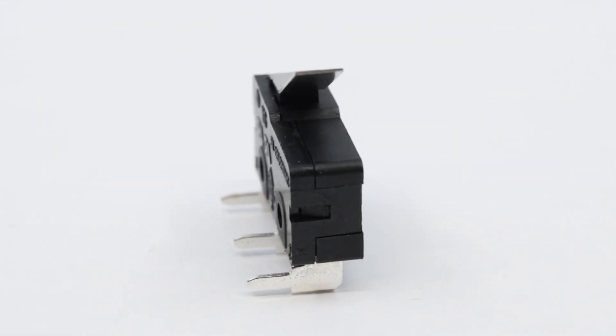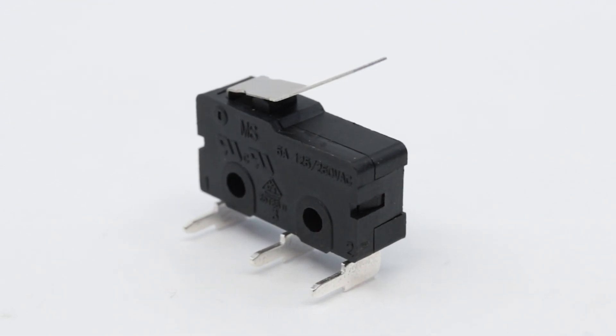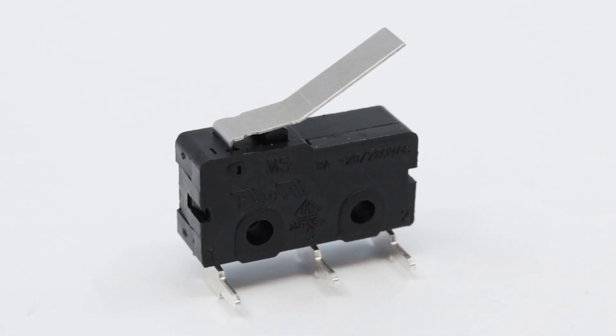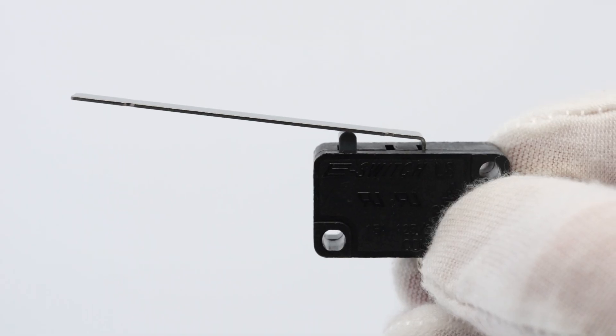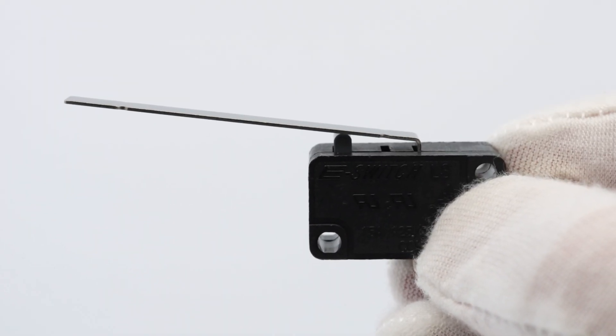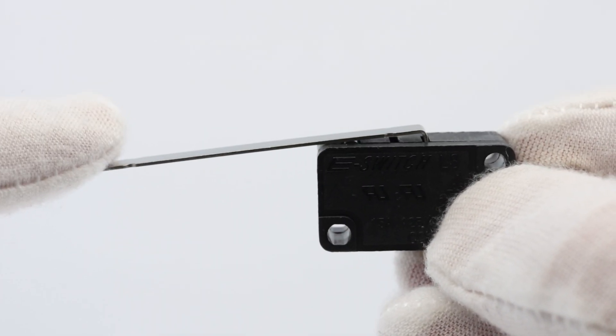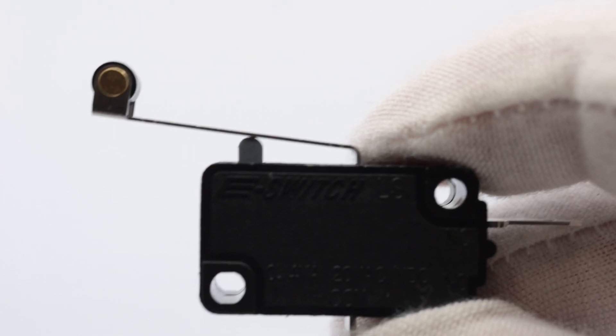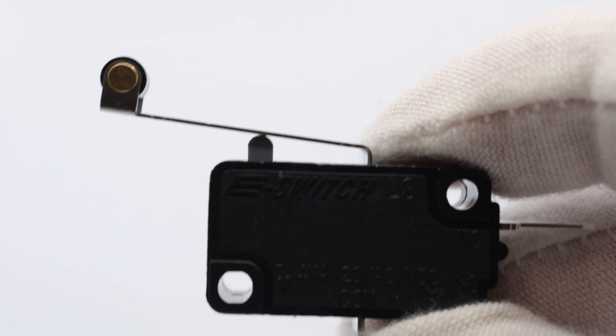Snap-action switches, also called micro-switches, are switch devices that can open and/or close an electrical circuit at a rapid speed, requiring very little pressure to operate. They are characterized by their quick and decisive switching action, often producing a sharp snap sound when the contacts move from one position to another.